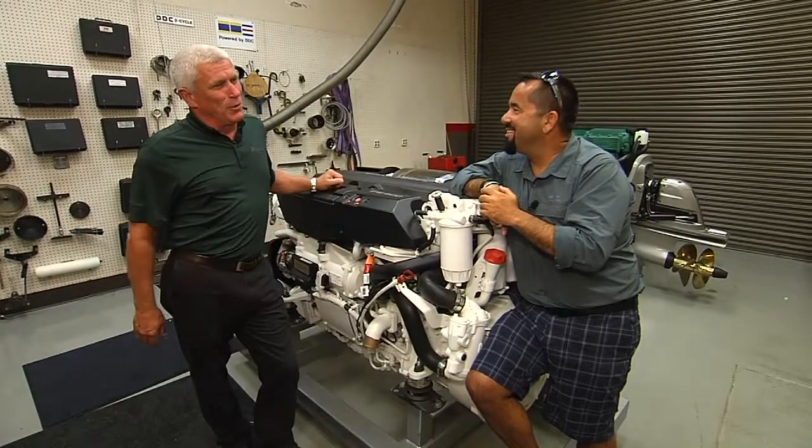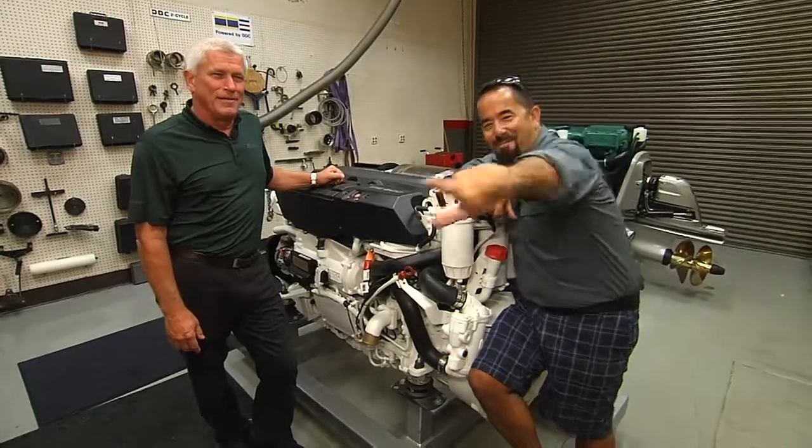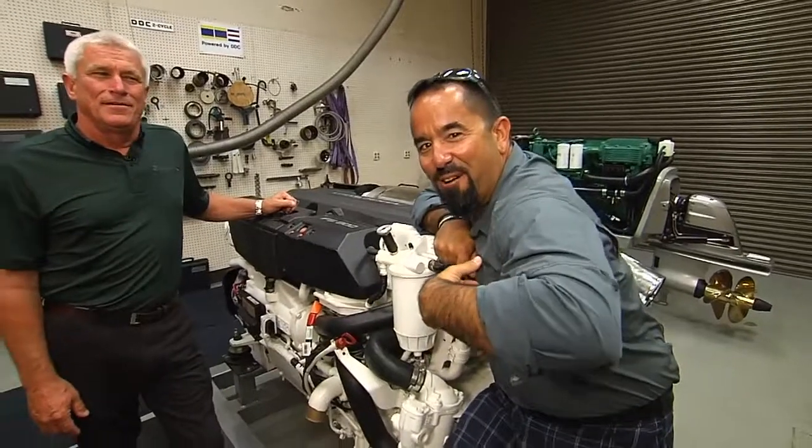And we're back. Here I am, Fly Navarro, Fly Zone Fishing.